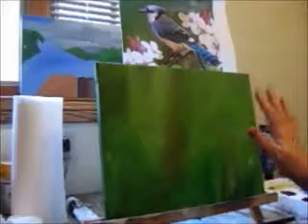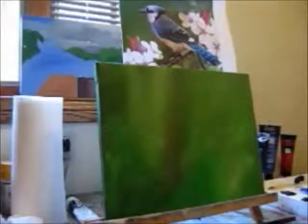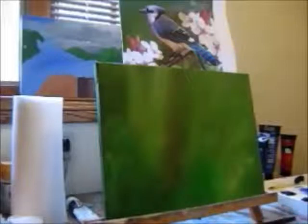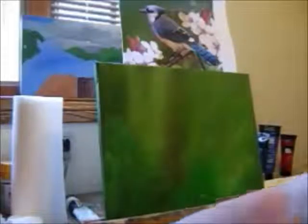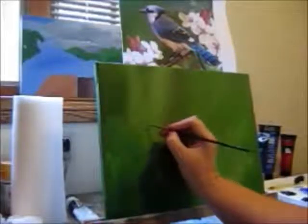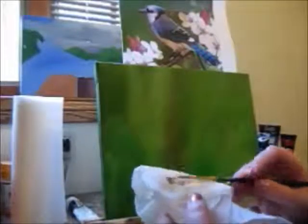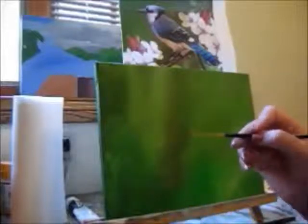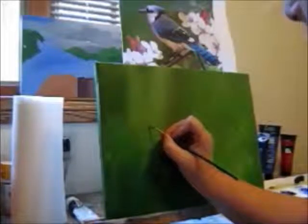First thing we're going to do — this is dry with the clear gesso, which is optional on your part, it's up to you whether you want to do that or not. But we're going to just start blocking in. Basically what you want to do is load your paint brush, but not a whole lot. If you put too much on it, then wipe it off with the napkin.